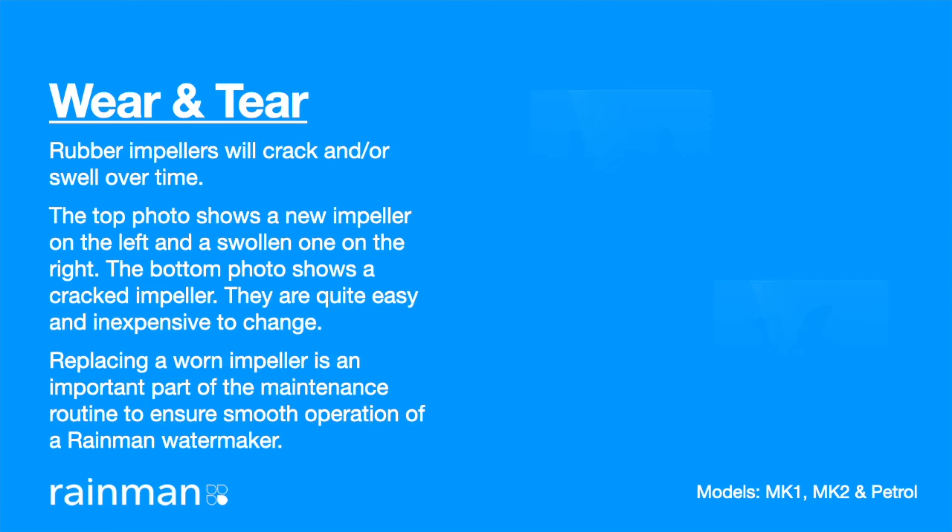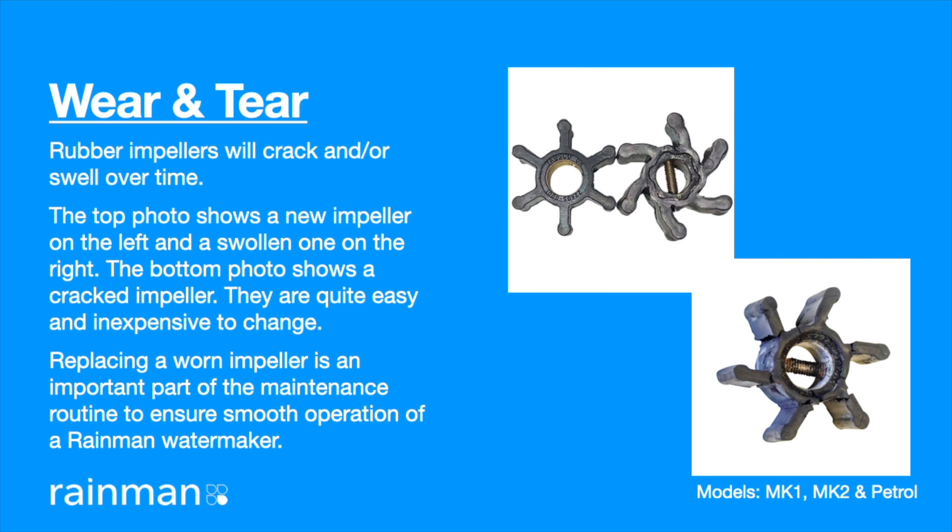Impeller wear and tear. Rubber impellers will crack and or swell over time. The top photo shows a new impeller on the left and a swollen one on the right. The bottom photo shows a cracked impeller. They are quite easy and inexpensive to change. Replacing a worn impeller is an important part of the maintenance routine to ensure smooth operation of a RainMan water maker.